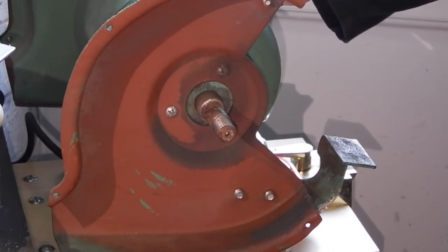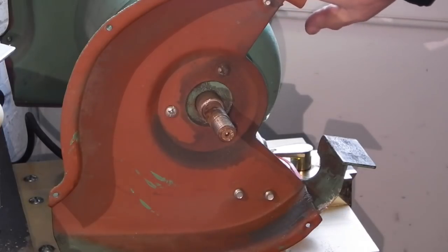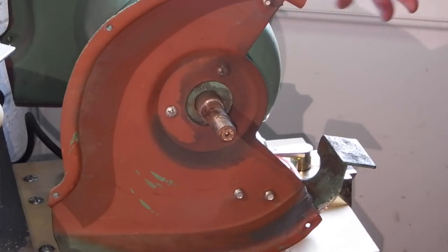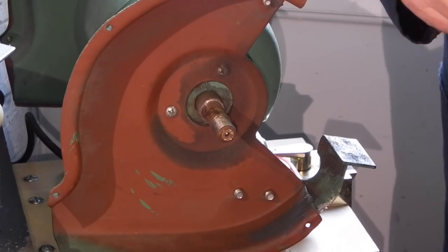This is my machine — it's an eight inch bench grinder with two wheels. One side is the fine wheel which I use for sharpening the lathe tools, and this side is a coarse wheel for roughing out.